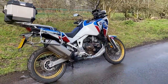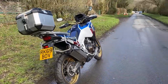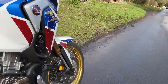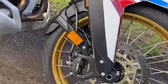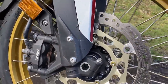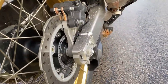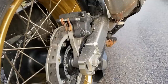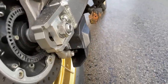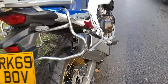105 Newton metres of torque — or 77.4 pound-feet in old money — at 6,250 rpm. Brakes: on the front, Nissin-badged calipers on petal discs — that's a 310mm disc with a four-pot caliper. On the rear, a 256mm two-pot caliper, and there's an additional caliper underneath that cover which is for the handbrake I mentioned earlier.